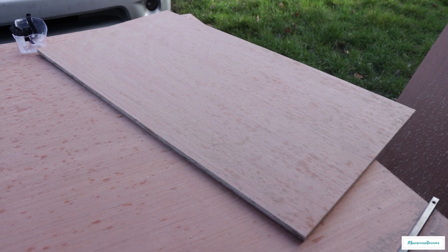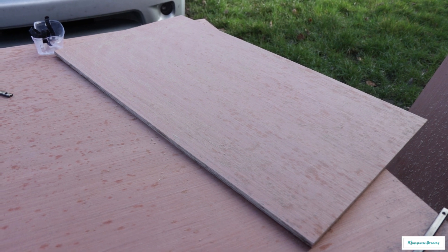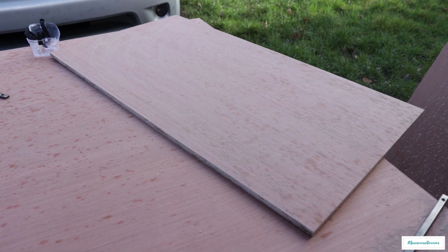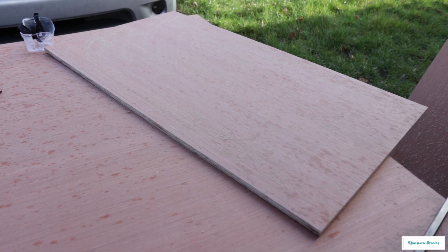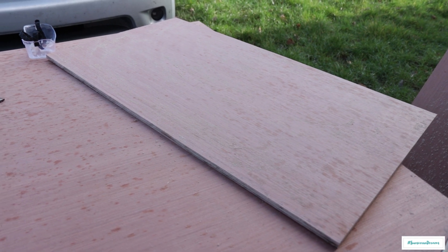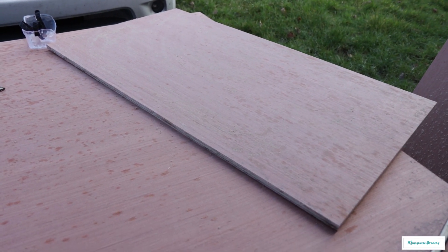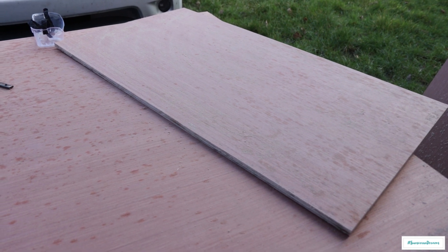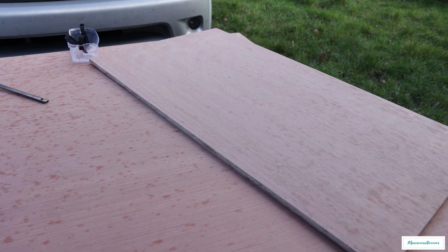We're not going to be putting any backs into these cabinets because we've got a ply lining piece of wood on the inside of the van. We're now going to be scribing these so that we can join them together and put some braces across. We'll also be putting some shelves in, using a router to route some lines so we can slide shelves in and then screw those in. The next job is to route around the edges so that we can put some top and some bottoms on.